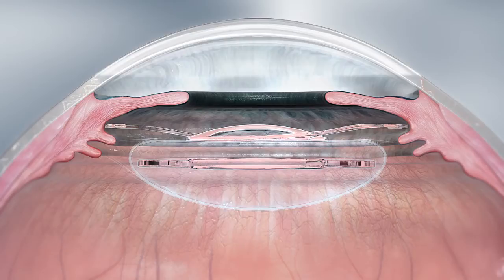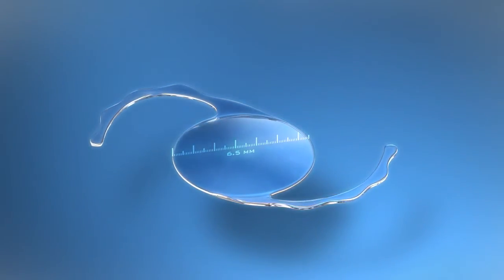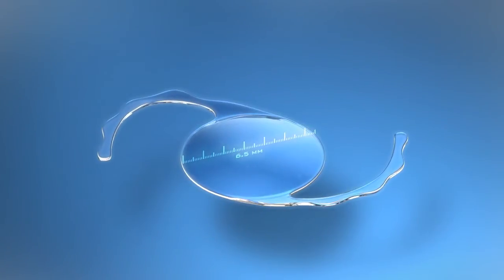The concave-convex optic ensures that the two lenses do not touch, thus avoiding the formation of interlenticular membranes. An enlarged optic diameter of 6.5mm offers a reduced risk of pupillary block and photic effects,